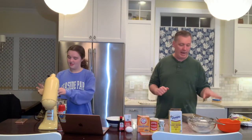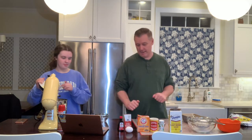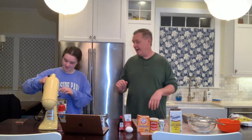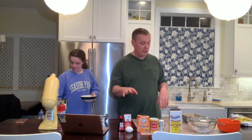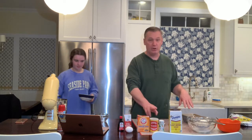And then we're going to add the vanilla and egg. There's JC chiming in. And then we're going to add the flour, baking soda, baking powder, alternating that with the banana.